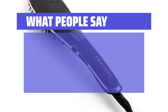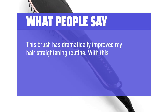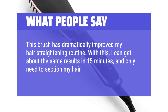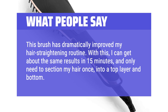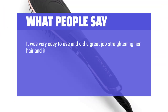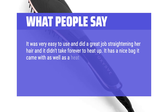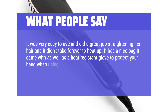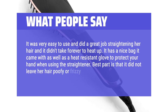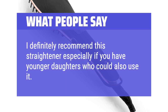What people say: This brush has dramatically improved my hair straightening routine. With it, I can get the same results in 15 minutes and only need to section my hair once — into a top layer and bottom. It was very easy to use, did a great job straightening hair, and didn't take forever to heat up. It comes with a nice bag and a heat-resistant glove. Best part: it did not leave hair poofy or frizzy. I definitely recommend this, especially if you have younger daughters who could also use it.